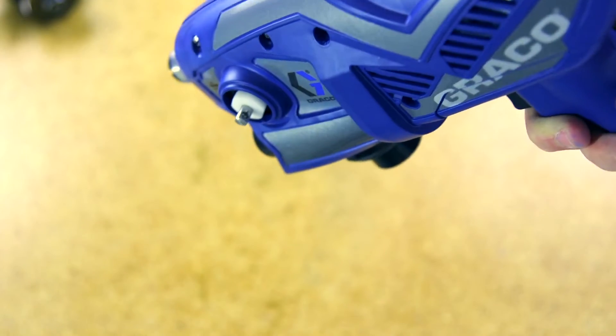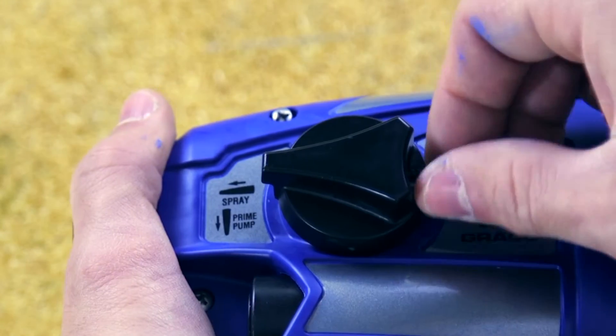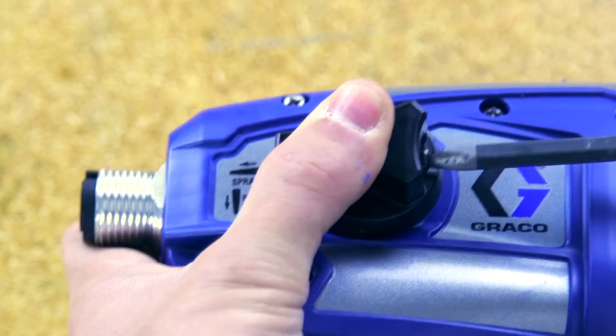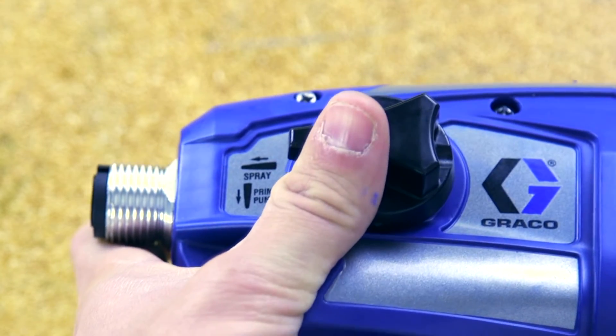You will need to install the prime pump spray knob so the knob is pointing forward. Install the crosshead screw at the back of the knob. Make sure the prime pump spray knob only rotates forward and down.